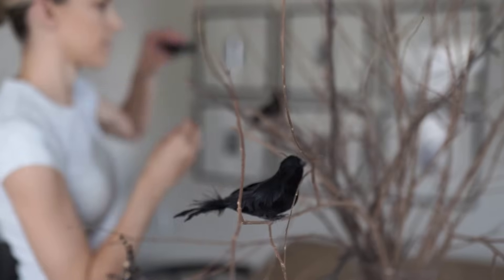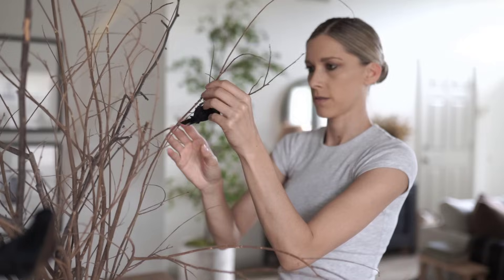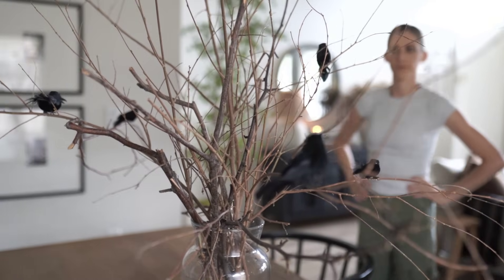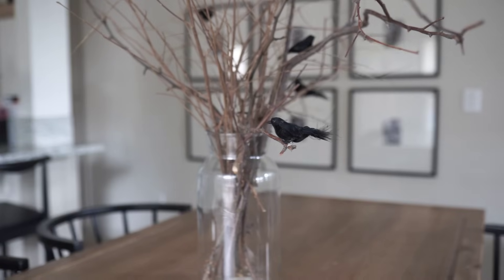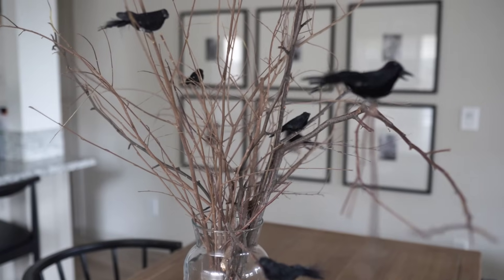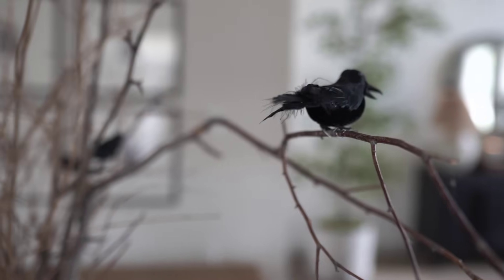Some other options for branches: you can also use curly willow, which would be really cute. Hobby Lobby has faux branches including curly willow as well. I just love using natural branches because it's free — it hardly costs me anything and I can throw it out when I'm done or save it for next year. You can also do a lower centerpiece — it doesn't have to be so big and grand, but I like that big look especially if you have tall ceilings. A lower arrangement with one or two birds would be cute too.